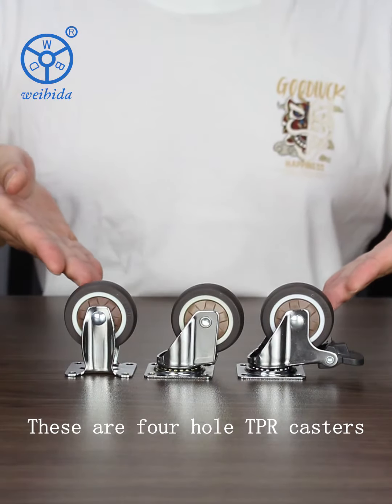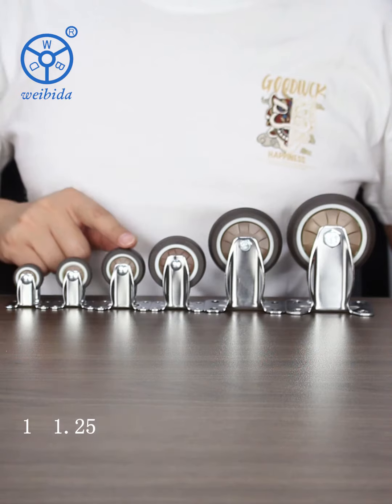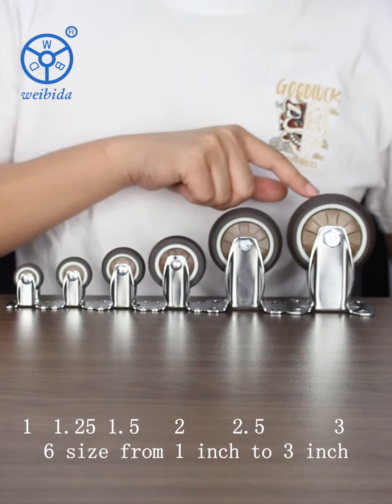These are 4-hole TPR casters, good for many kinds of furniture. Available in 6 sizes from 1 inch to 3 inch.